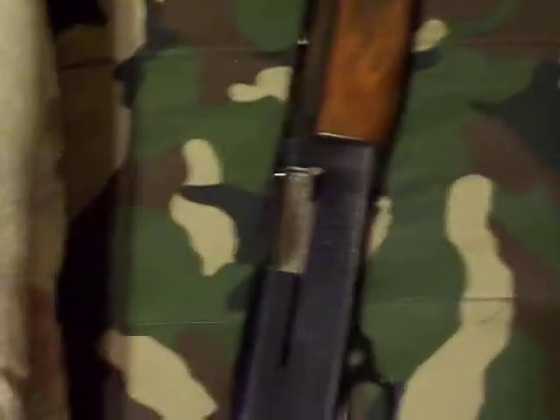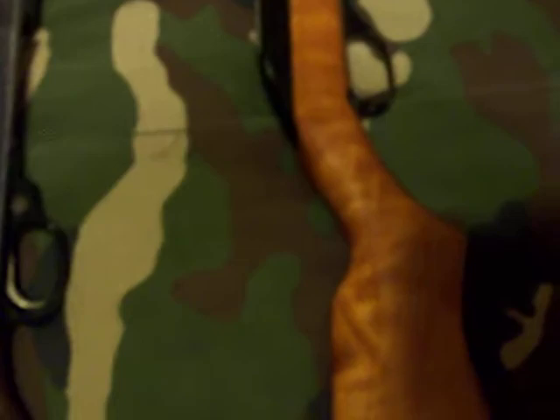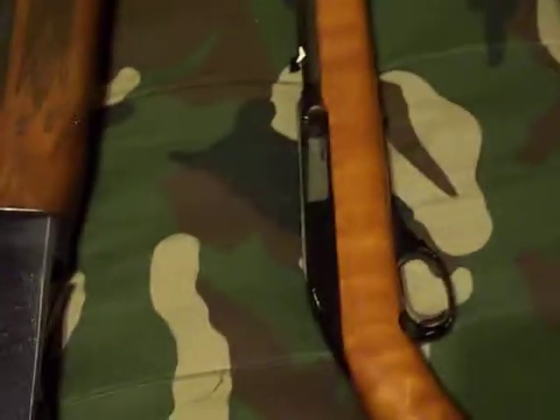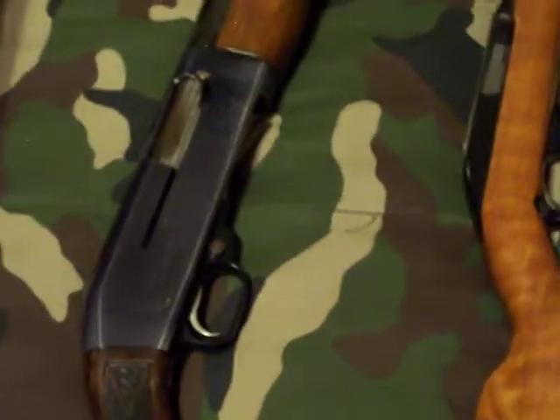There are my guns. I'll probably be shooting this one, that one, and that one very shortly. These ones I haven't shot yet, so I probably won't even do it on camera. Or I have shot that one, but I haven't shot it in two years, so whatever. That's it. Peace out.